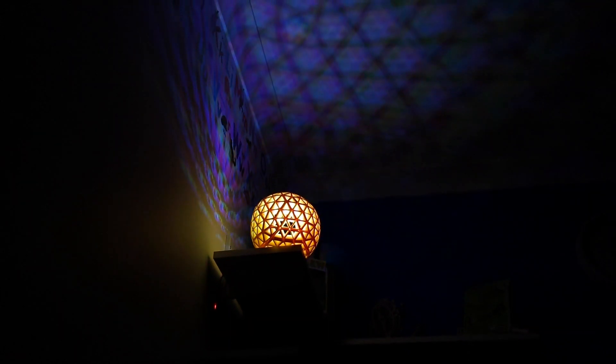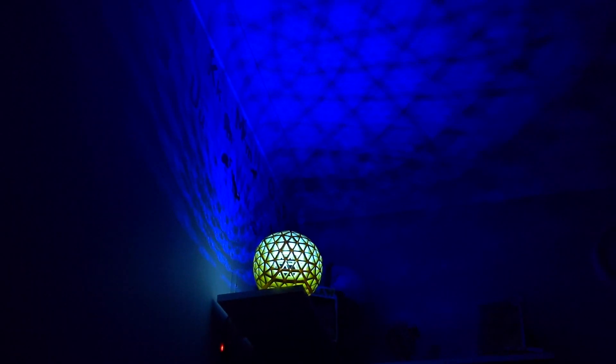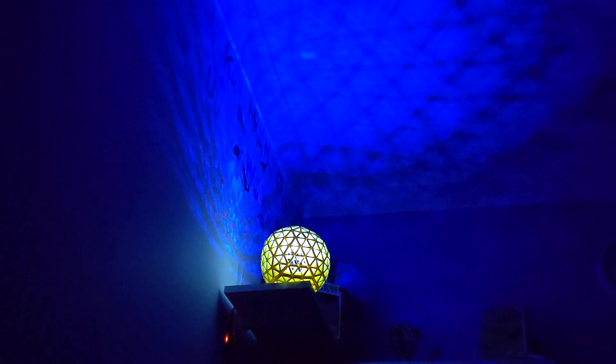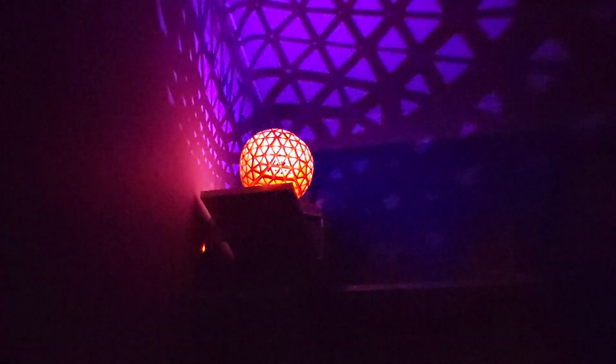As well as being a bit of fun, the lamp has worked well as a morning sunrise light. The message is clear: if it's night, it will be blue — so stay in bed. Yellow means get up, and as it fades in it's a gentle wake-up call without any retinas being fried.